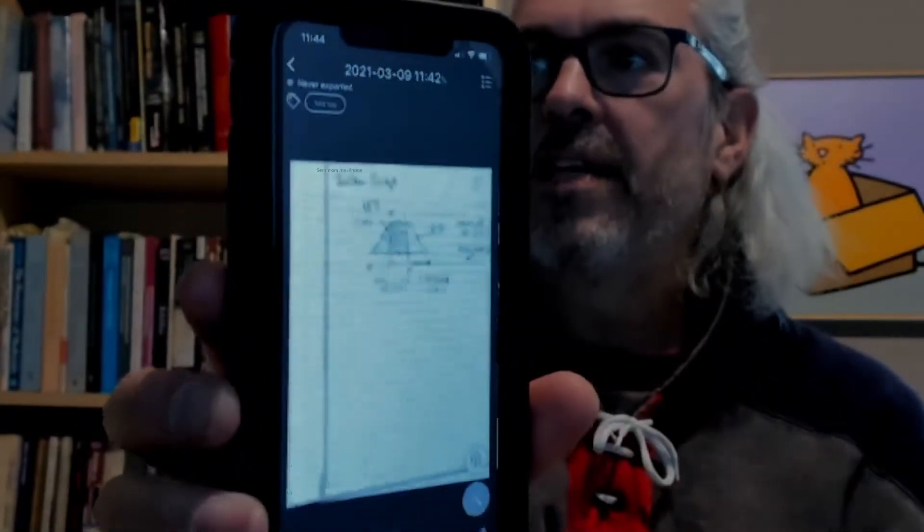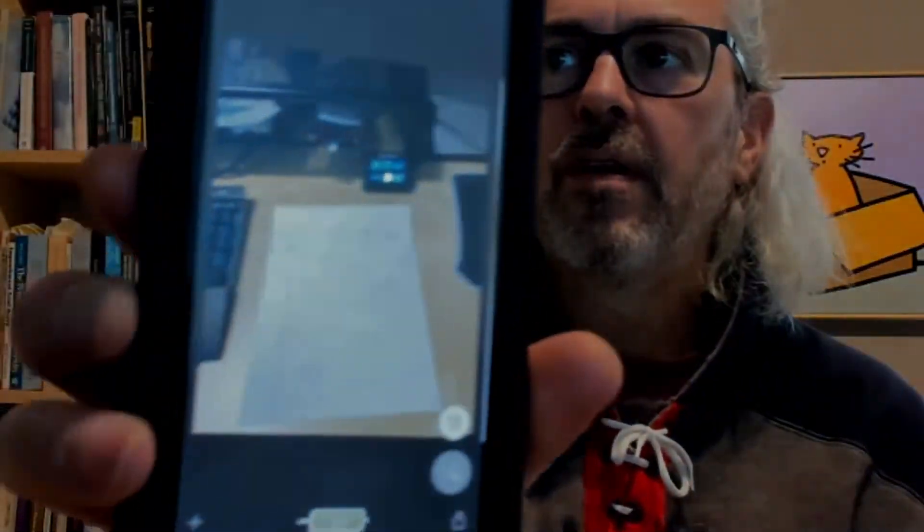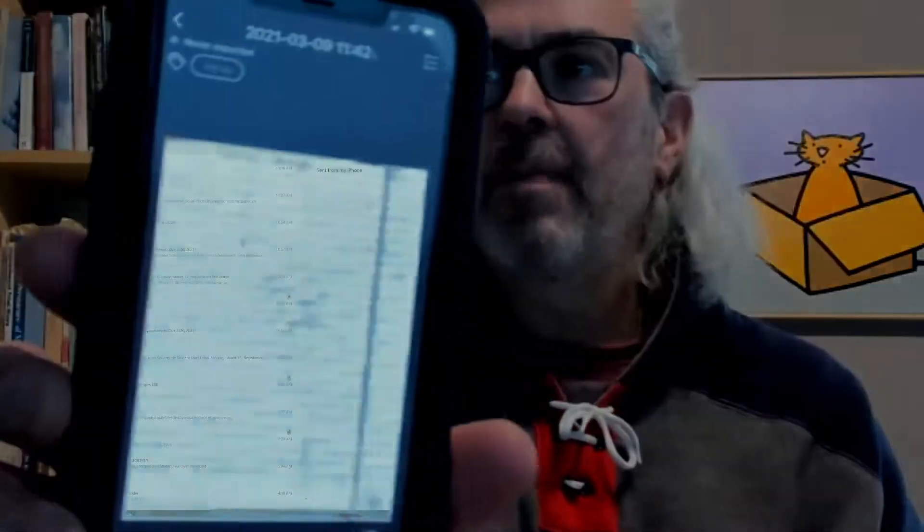Let me show you what my third page looks like. So my first page, my second page — these all came out okay. My third page, it just looks like a picture of my desk space. And then my fourth page is okay. So I'm going to go back to that third page and edit it. In the bottom right hand corner there's a little magic wand — I'm going to press that.